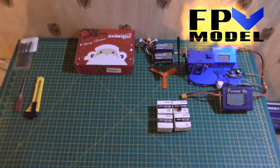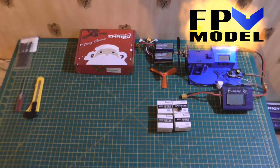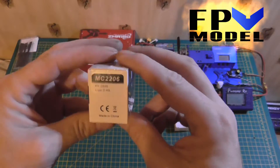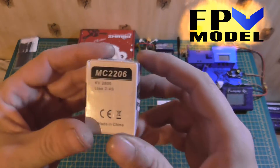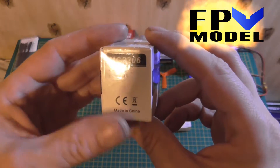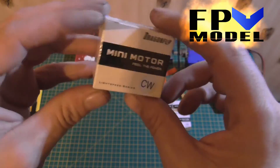Hi guys, John here from PuddyRC. Today I'm going to do a little unboxing review of the Dragonfly mini motor, specially designed for smaller props. It's a 2206, and the KV on this motor is 2800, compatible with 2 to 4 cell LiPo.